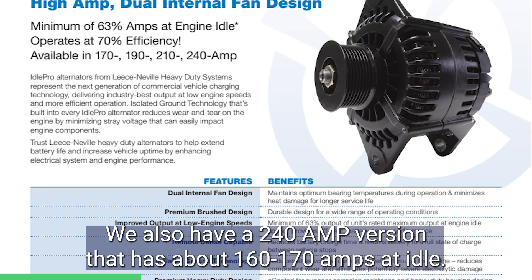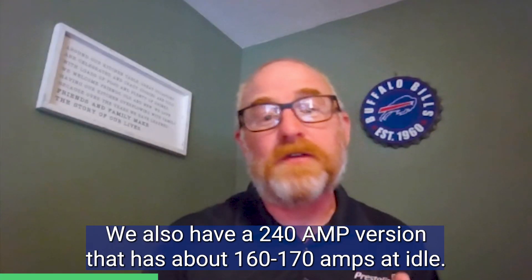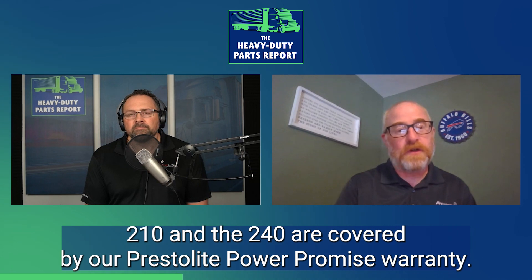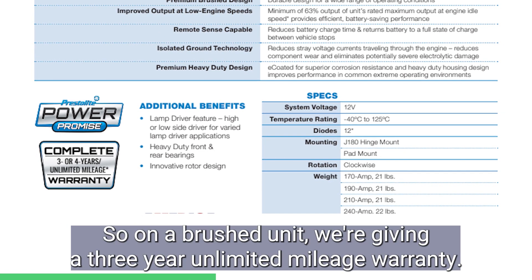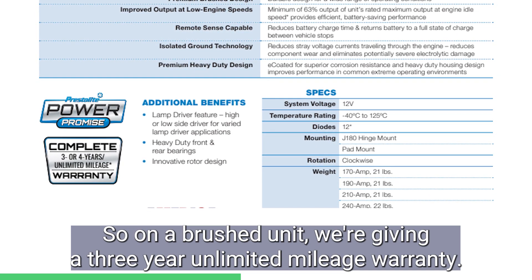We also have a 240 amp version that has about 160 to 170 amps at idle. The 210 and the 240 are covered by our Presslight Power Promise warranty. On a brush unit, we're giving a three-year unlimited mileage warranty.